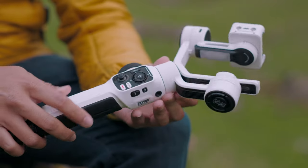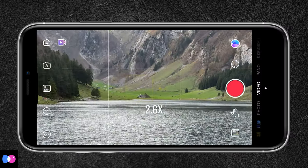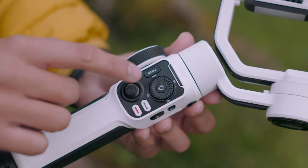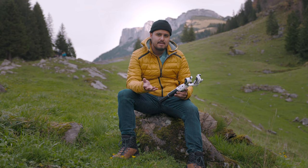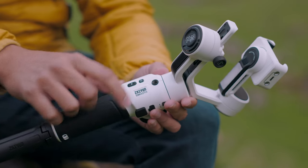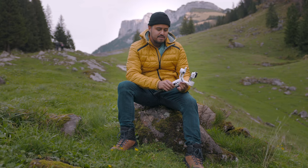The design of this gimbal is really nice. I like the white new design and I like how all motors can be locked. To the side there's also a zoom and focus wheel — a large one — which allows you to precisely zoom using the ZY Cami app. You also have different buttons: you can switch modes by pressing the mode button, and there's a small display that indicates which mode you're in. You also have a record shutter button, which works with the ZY Cami app, the default iPhone camera app, and Filmic Pro. Then there's the power on/off button, and it feels really solid and well-built — doesn't feel cheap at all.